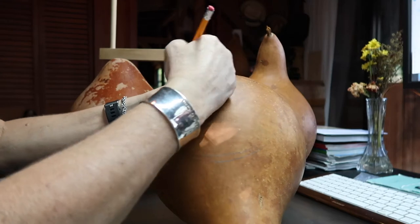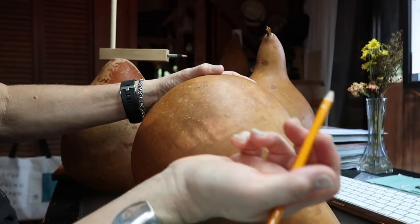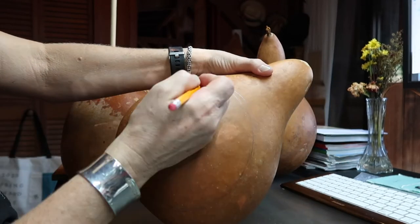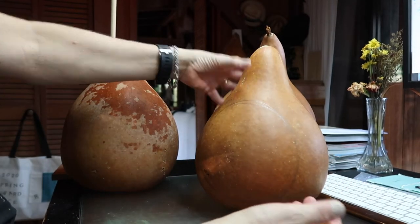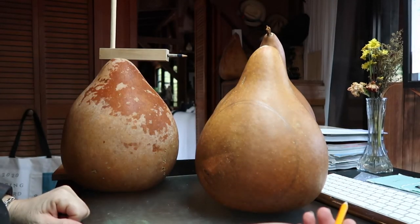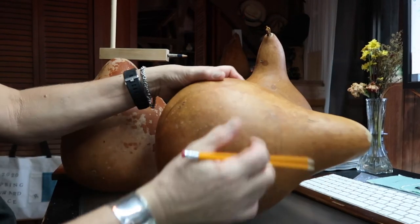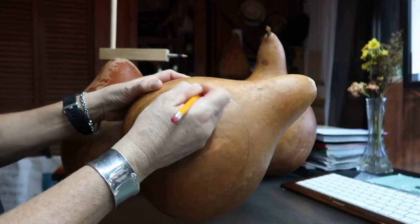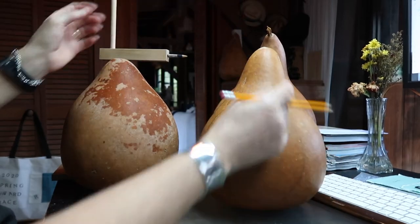Now if you want it exactly round, you simply use a compass. It's amazing how the ends will move up, but I don't want these exactly round because it's nature. I can always say the bulk of it's this way, I want a little bit more that way — I can elongate out one side so it's more of an oval, and that's kind of what I want on that one.